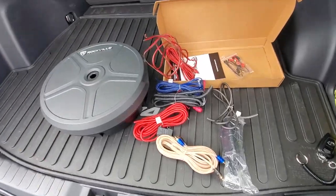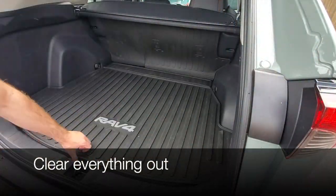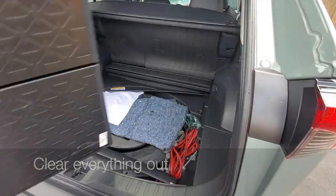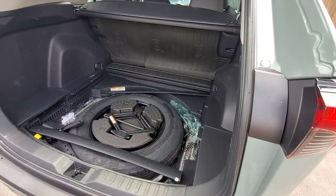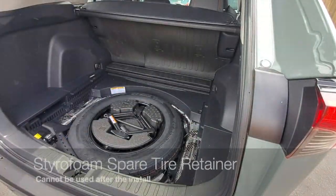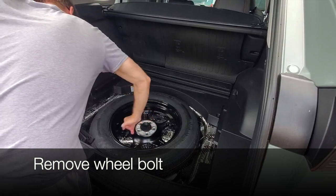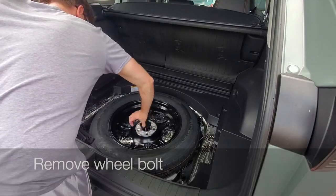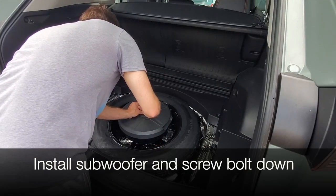I'm really excited about this install because, as we all know, the bass is the main thing that's missing from the basic six-speaker system. First thing we need to clear everything out and double check that everything fits. This Styrofoam spare tire retainer cannot be reinstalled after you install the subwoofer because the subwoofer obviously takes its place.